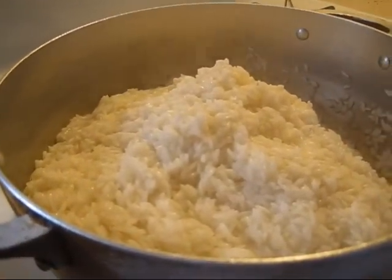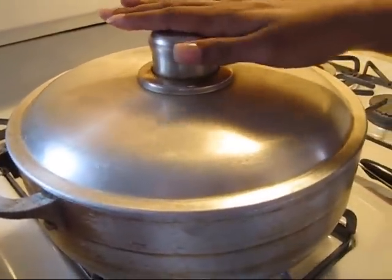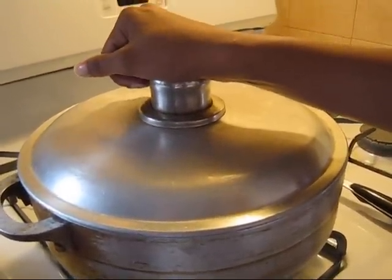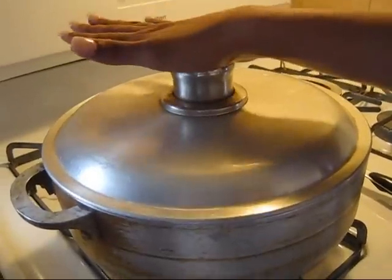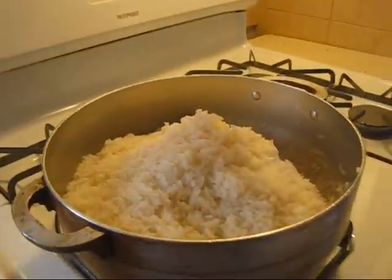I'm gonna lower this to low heat. Once the rice looks dry with no water, that's when you close it. You put it at low heat, put the top on, and then let it sit for about 15 minutes. Then you have to turn it and let it cook on the other side. We'll come back in 15 minutes.